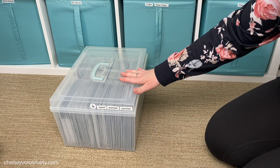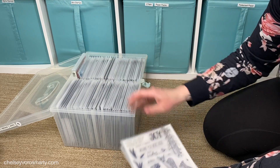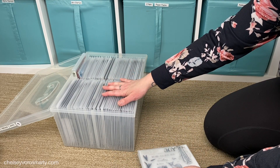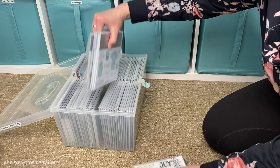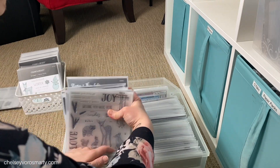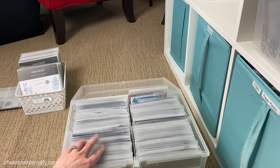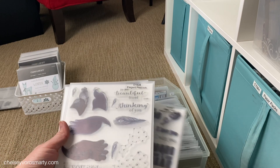Box number six has travel, animals, and summer. I could probably force these two sets into the animal section but it's tight, so I'm going to see if there's anything to purge. I was able to make some room in there - I pulled out three sets I haven't used in ages, so it should be safe to purge those.